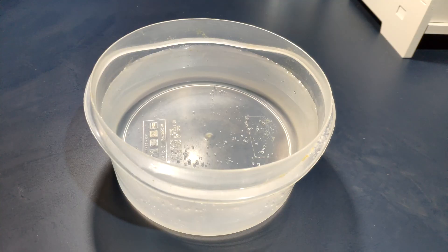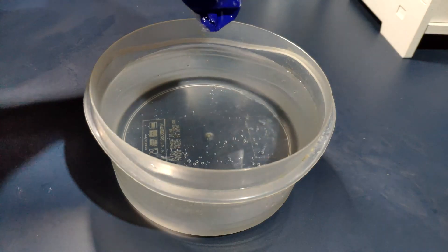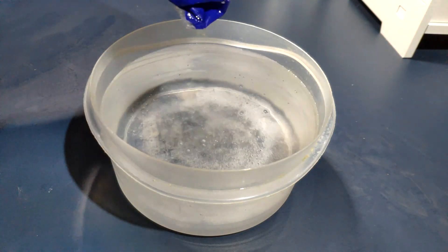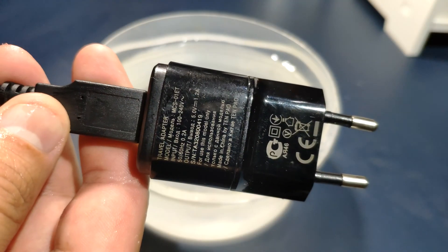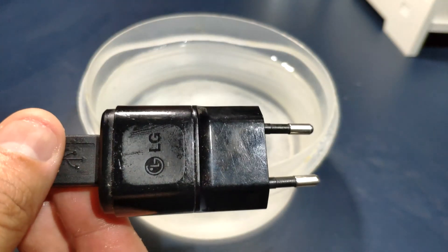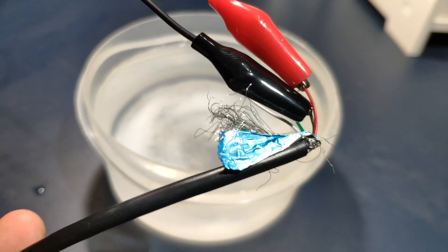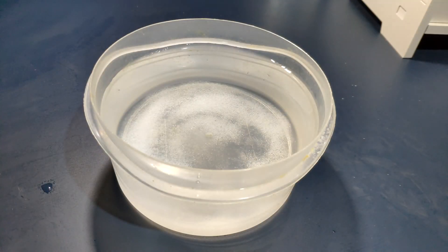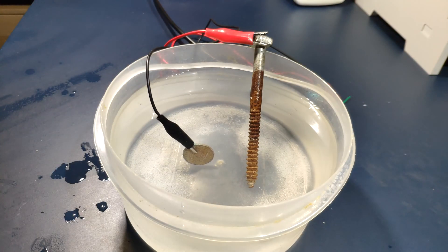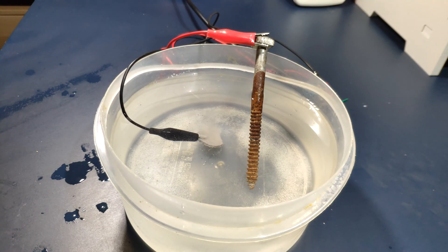I have a pot of tap water — normal water — and we are going to add some salt to increase the conductivity of the water. For the electricity we are going to use a 1.2 ampere USB charger from a mobile phone. I've already cut the USB cable and connected crocodile clips — the coin on the negative and the nail on the positive. Now we're going to plug in the charger. Okay, it has started to bubble, as you can see!